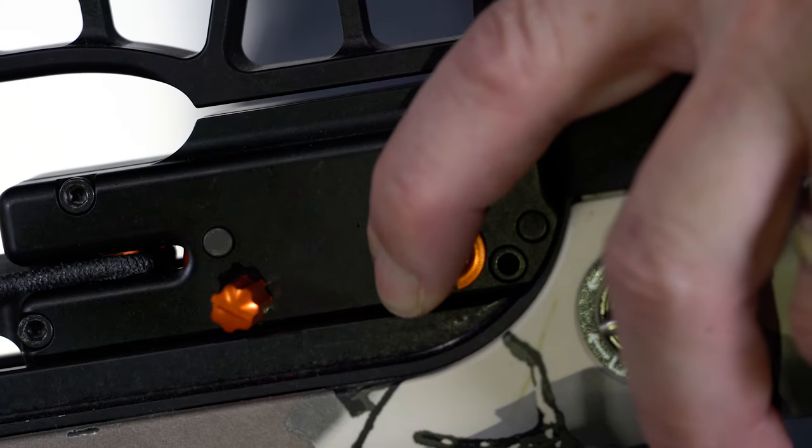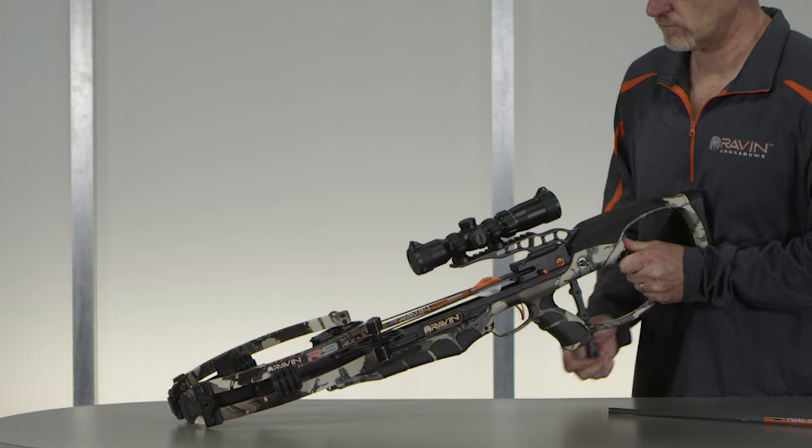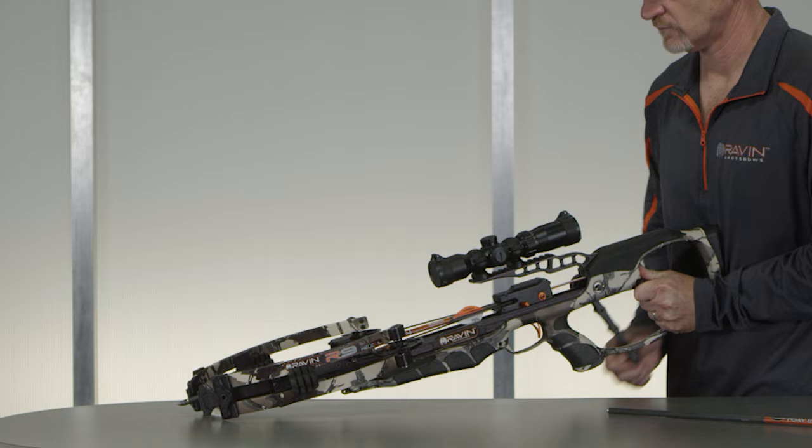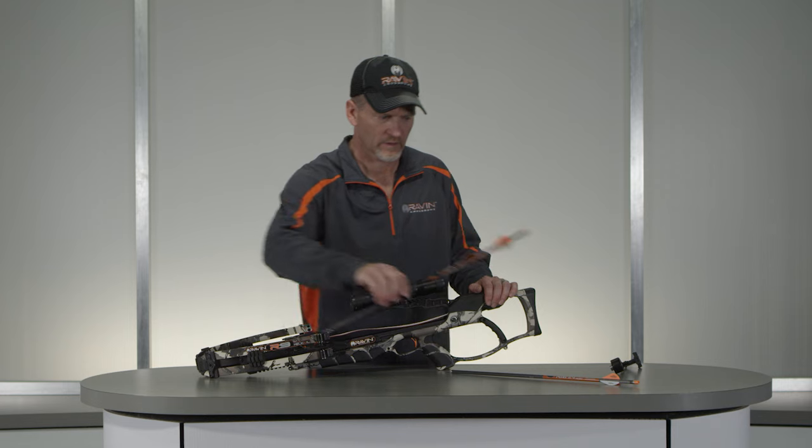If the Raven crossbow fails to fire, return the safety to the safe position — the white dot is visible. Point the bow in a safe direction and uncock the bow without removing the arrow. Once the bow is fully uncocked, remove the arrow and begin the cocking sequence again.